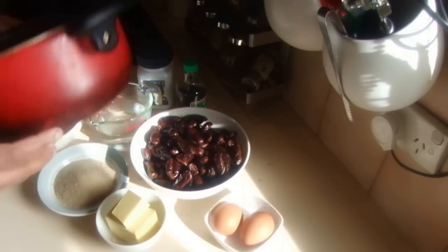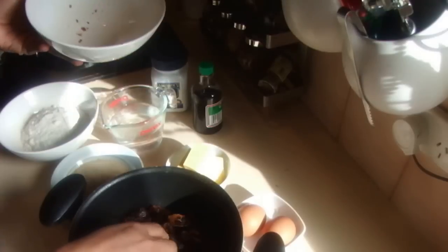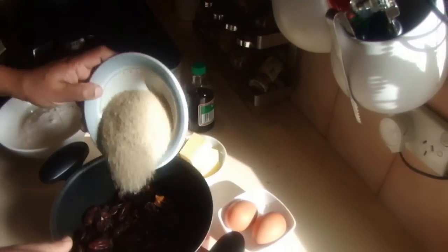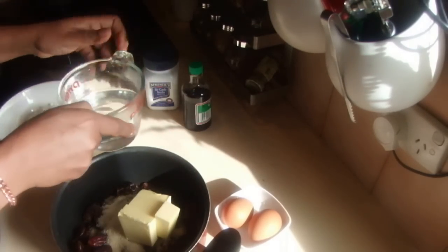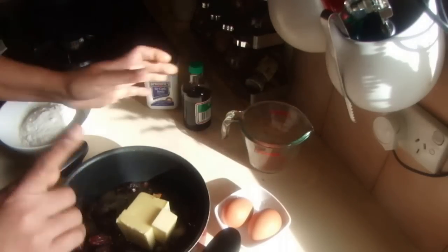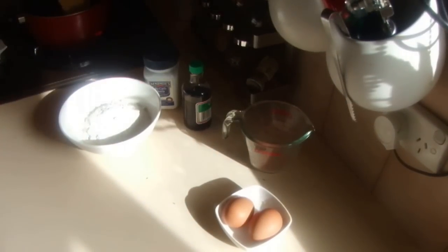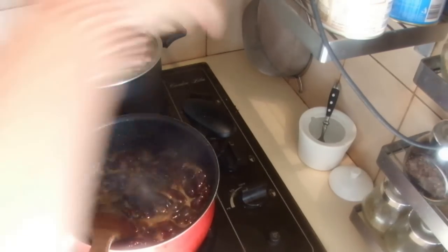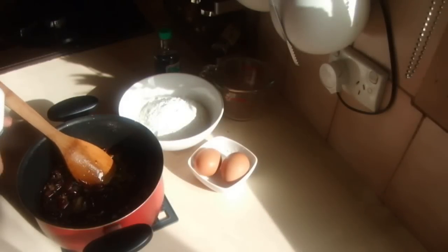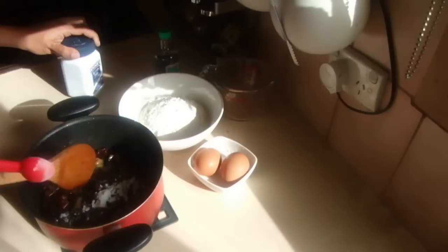This is a very nice easy recipe. Add the dates into a pot first, then add the sugar, butter, and one cup of water, and cook on low heat until the boiling point. Now the dates are ready — add a level spoon of bicarb into the dates and mix it a little bit.